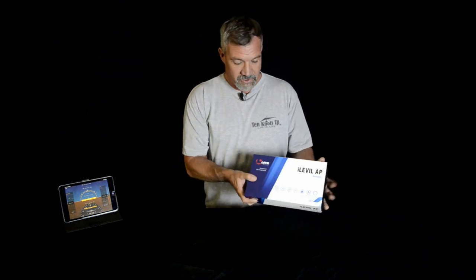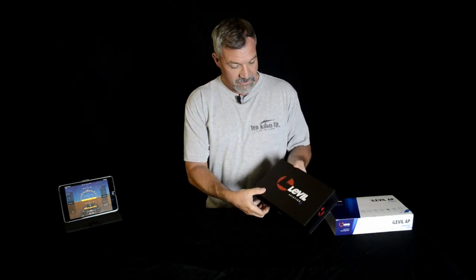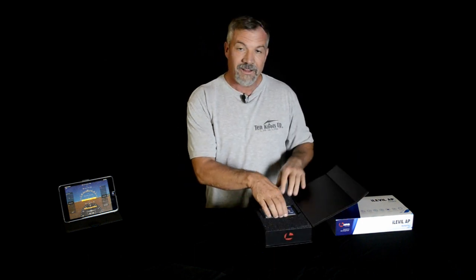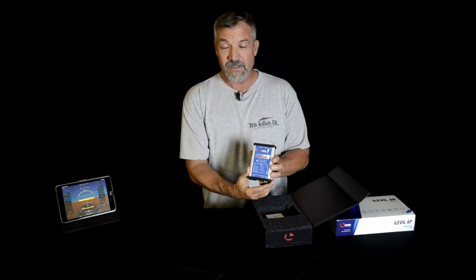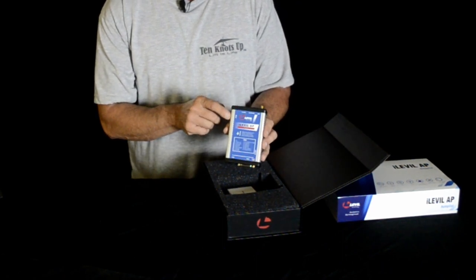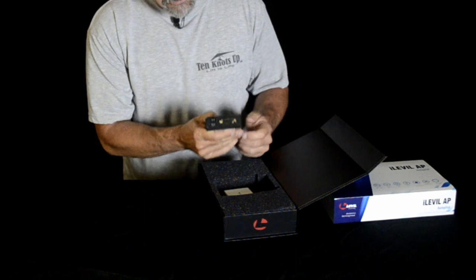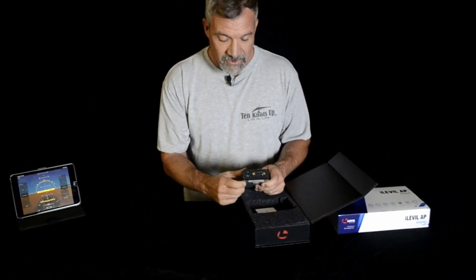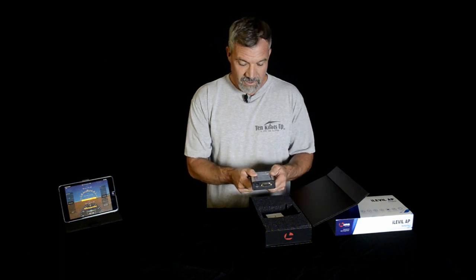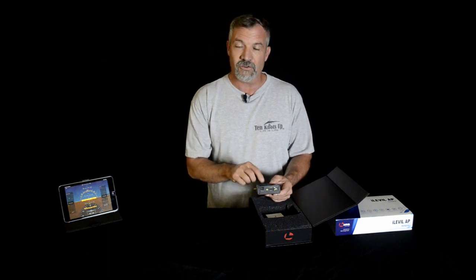Now let's look at the actual control module, which is packaged here. Looks like a traditional, really well-packaged box here to protect everything. And we have the control module for the iLevel Autopilot. From what I could tell, this has the same functions as the iLevel AW — it's got airspeed and altimeter connected to it, ADS-B in, GPS in, and it also has the autopilot function. The same style of connector on the back as the AW, with a power on-off switch. We can also make a remote switch to turn the main battery on or off that's internalized here.